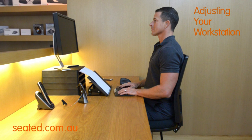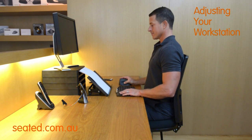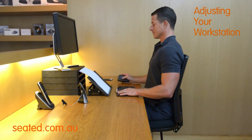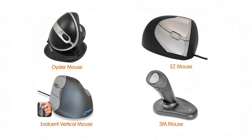Your keyboard and mouse should be positioned nice and close, and your shoulders should hang relaxed without hitching upwards. Your wrists should be in line and not broken upwards or downwards. Use of different shaped keyboards and mice and pointing devices may be of benefit. Compact keyboards can lessen external rotation at the shoulder while reaching for mice, and vertical mice can relieve wrist and forearm RSI injuries.